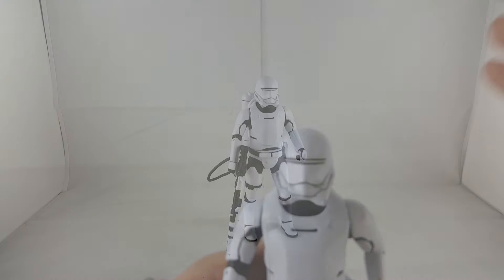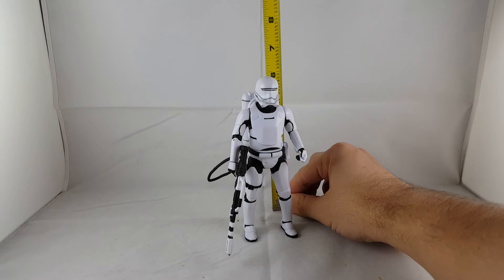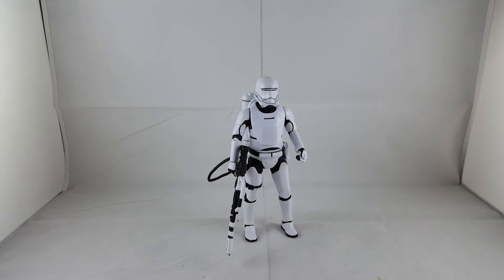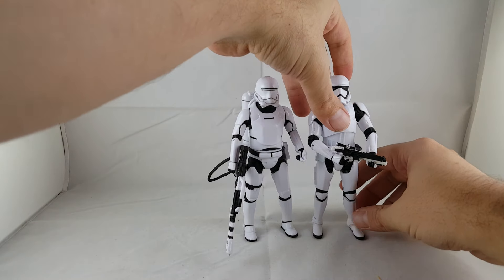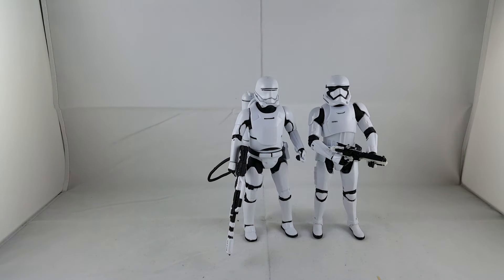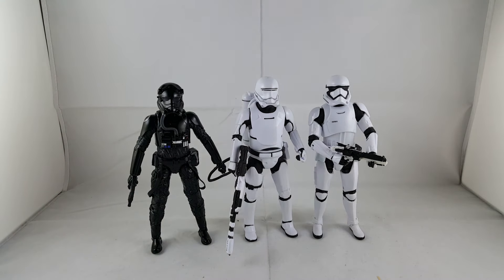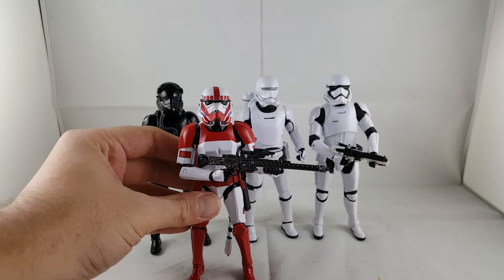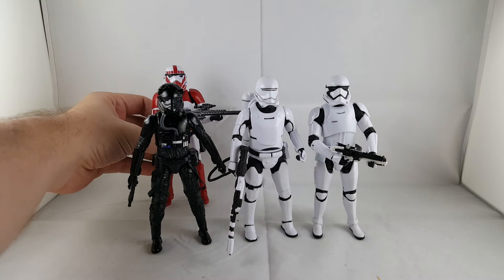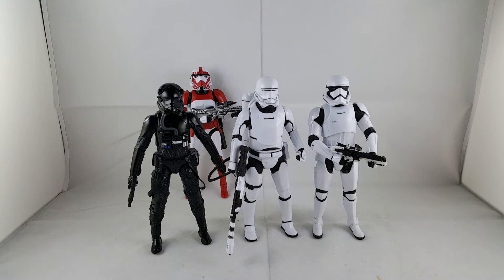I'll show you guys how tall the Flamethrower Trooper is. He stands right at just a little under six inches tall. I'll go ahead and line him up with a couple of the other troopers I have down here — the regular Stormtrooper, the First Order TIE Fighter Pilot, and I'll bring in a Shock Trooper, which I still need to review. Pretty cool — I like having all these different guys. Still have quite a few to go.